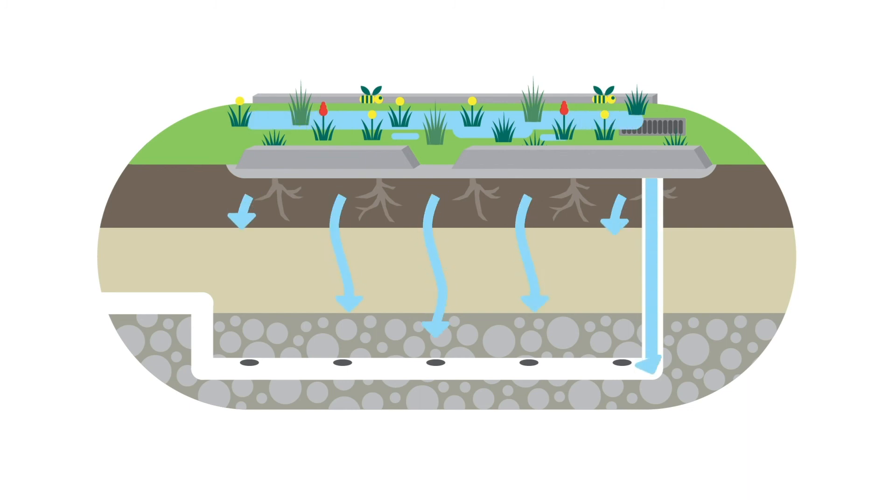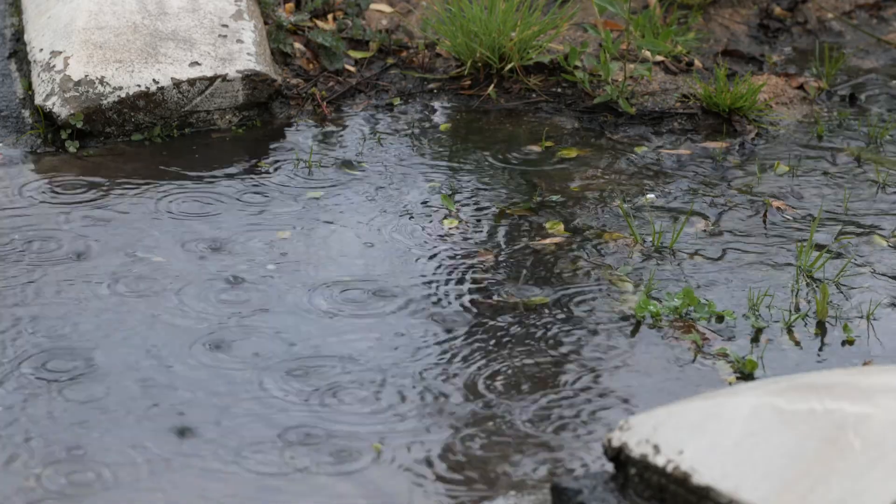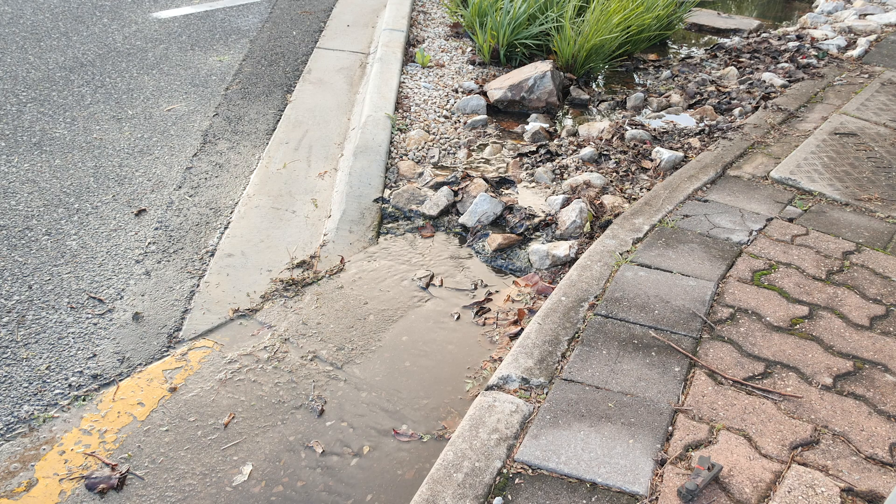Water that the plants don't need filters through the layers of soil and gravel and is slowly released into the stormwater network. After a big rainfall event, excess water flows to the stormwater network through either an overflow grate or flows back through an opening in the kerb.